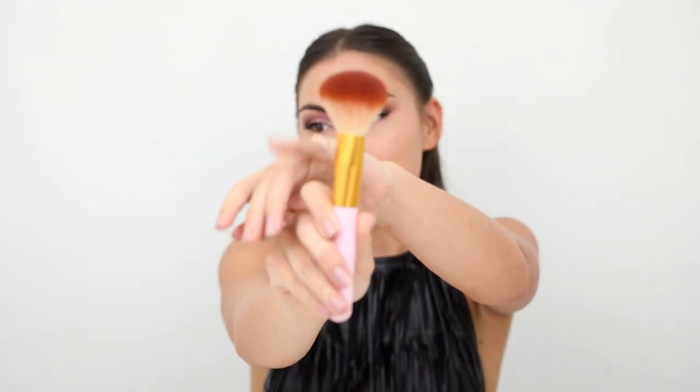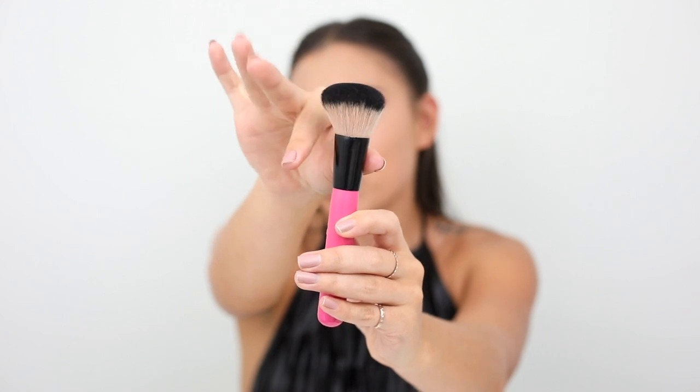The next thing I want to talk about are your application tools for applying your bronzer. If you look at this brush here, it's really nice and big and fluffy — you can see it's got a nice fluff to it. This other brush is also kind of big, but it's a bit more stiff in the bristles, so it's more dense. Brushes that are more dense are going to give you a more intense pigmentation, whereas a fluffier brush is going to apply your product a lot more sheer and airy. Makeup isn't math, it's art, so feel free to do what you prefer. Personally, when applying bronzers, I like to use the denser brush because I like to start my shaping process from the very beginning.